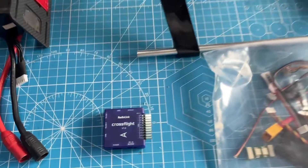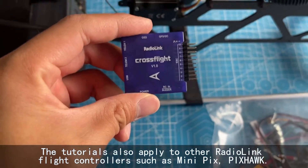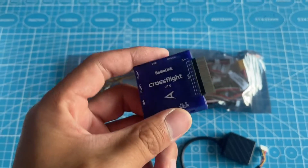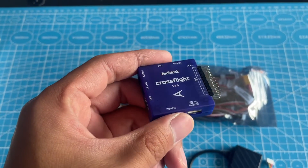Hi, today I am going to introduce how to set up Cross-Flight on a helicopter. Cross-Flight can be used to control different kinds of models such as helicopter, multi-rotor, and so on.